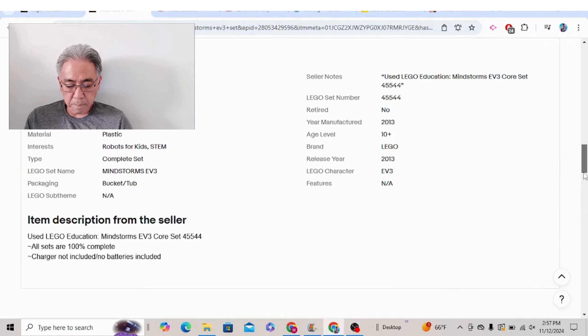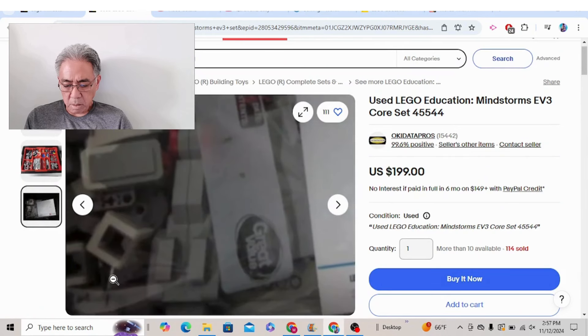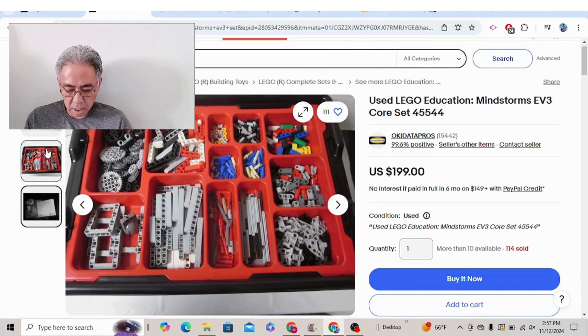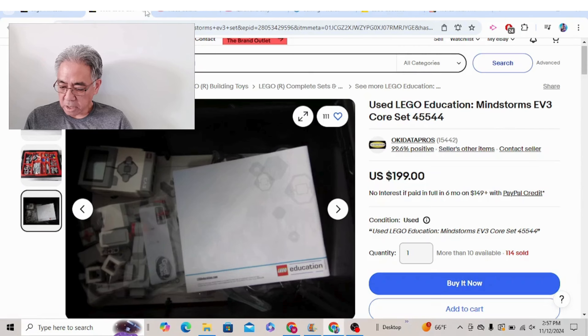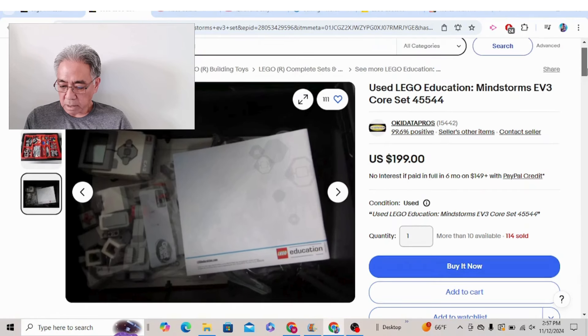Charger not included, no batteries. Let's see if the EV3 battery is included here. Even if the battery was not included, that's still a ridiculous price. On that one I'm not sure if it comes with the battery. But look — 114 sold and there's more than 10 available. The seller is Data Pros, and just look at the views: 143 viewed in the last 24 hours.